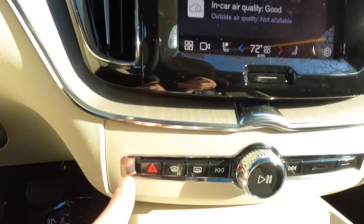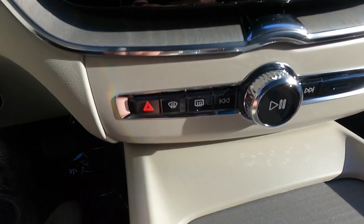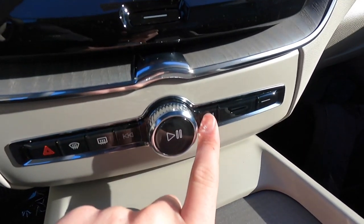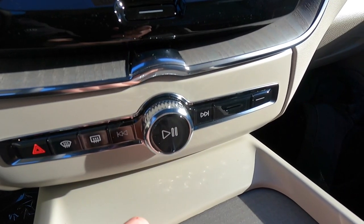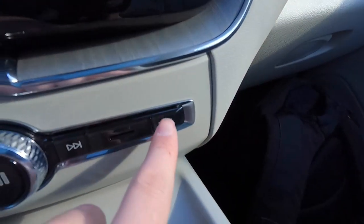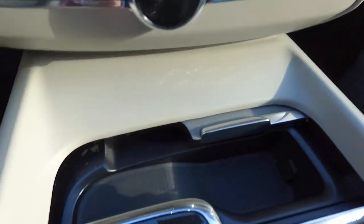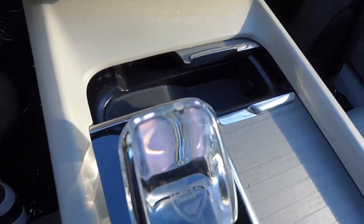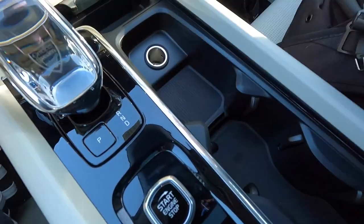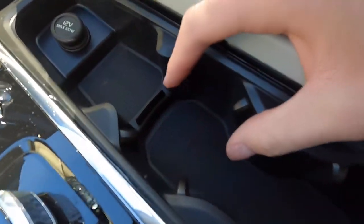There's also a hazard button that flashes along with the hazards, a front defroster, rear defroster, track back/forward buttons, a play/pause button, and a volume knob. One button is a dead button — it doesn't do anything. Sliding open the center console reveals a great storage spot for the key fob, two cup holders, a 12-volt outlet, and a phone storage area.